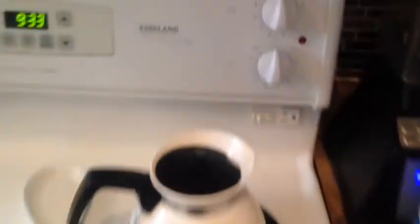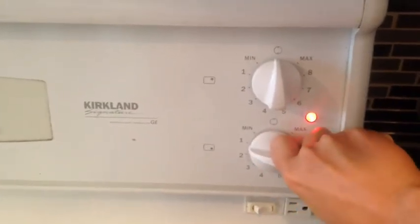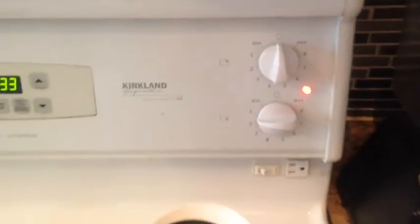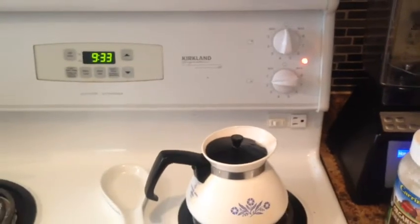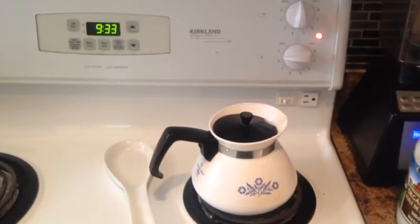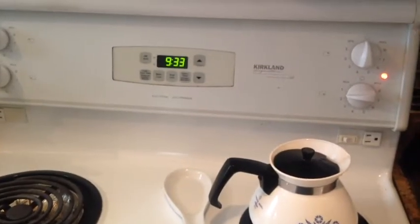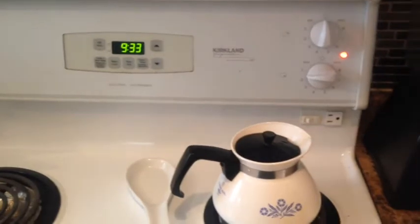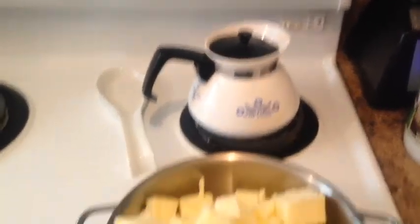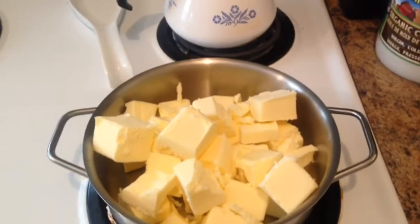We're going to turn the burner on to very low heat, like a two. The number one thing you want to remember here is not to let your butter burn — it'll ruin the entire batch, so it does take a little bit of time. I want to show you exactly how much time this is going to take, and we're just going to let that melt for as long as it takes. It usually takes about 90 minutes to make a batch.